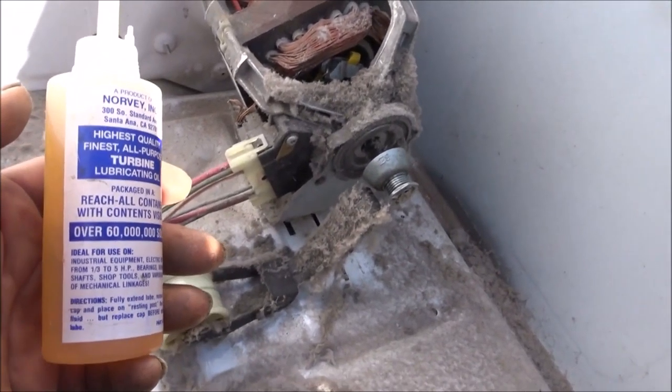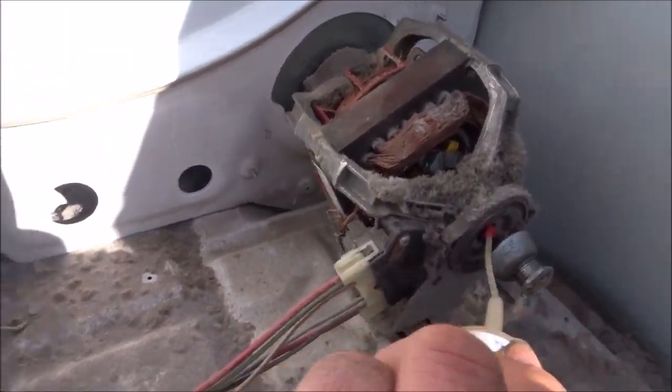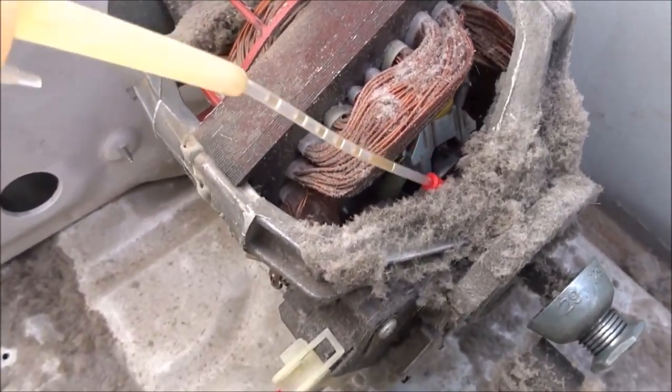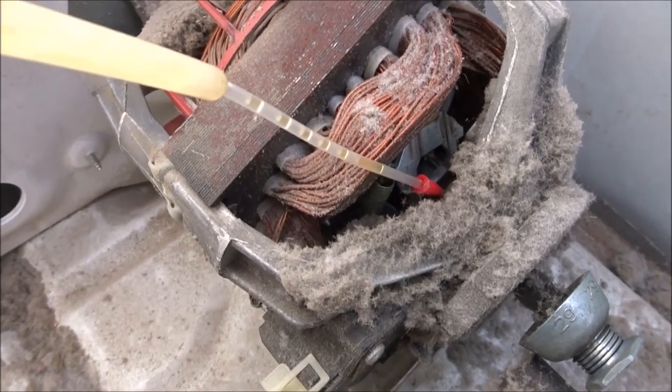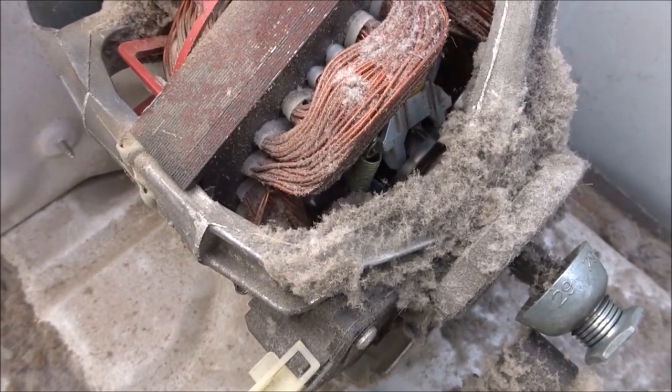All we have to do is take a couple drops of oil and lube these drive shafts, and also in here. You might take a drop of oil and put it in there, and maybe a drop right there, and then a drop in here as well.